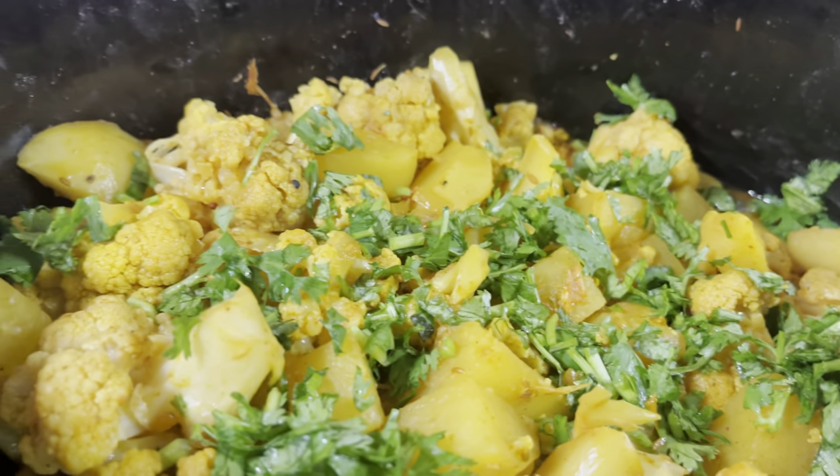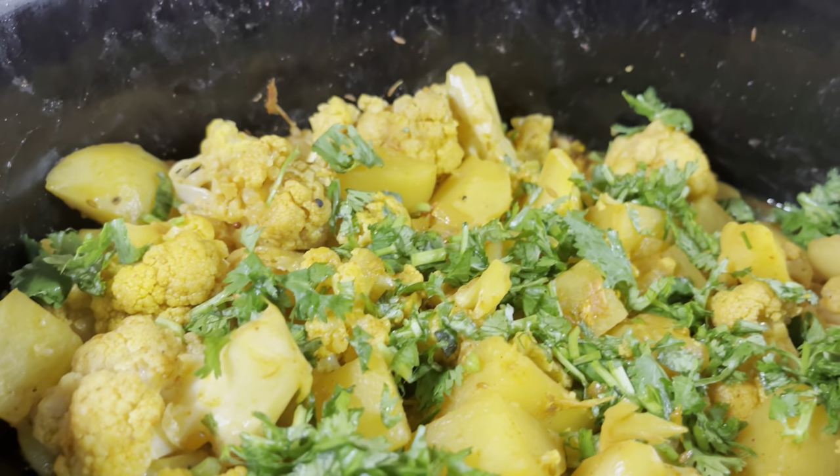This looks absolutely delicious — I can't wait to try it. I'm eating it with paratha, but you can eat it with chapati, rice, or pita bread. Chapati and parathas are like wheat tortillas that can be found at your local South Asian grocery store. Let's give it a try — excellent, perfect for a beginner! I hope you all enjoyed this recipe. Give it a try and let me know in the comments how it turns out. Remember, always believe in yourself, love yourself, and take care of yourself. Until next time — bye, guys!